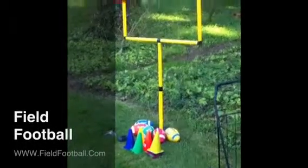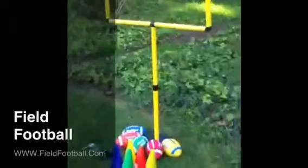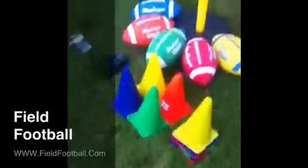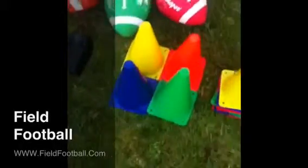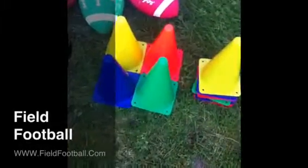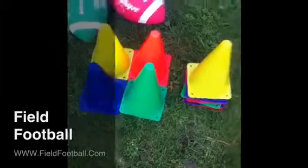Welcome to FieldFootball.com. This is a look at the equipment that we use in the game. As you can see, we have a miniature goal post, and I like to use these bright colored balls just so you can see them easier, because you're aiming for these pylon cones.